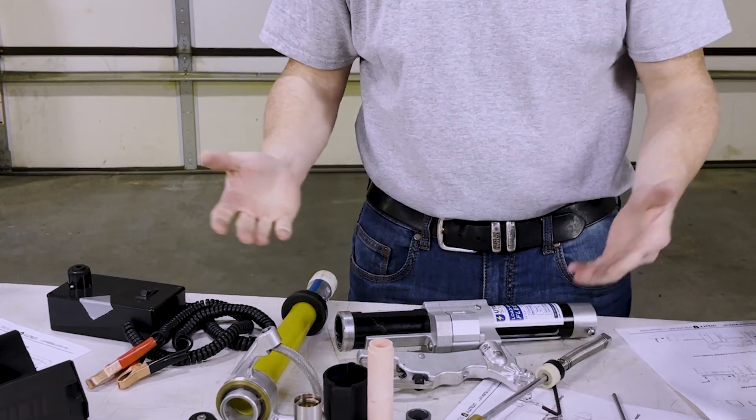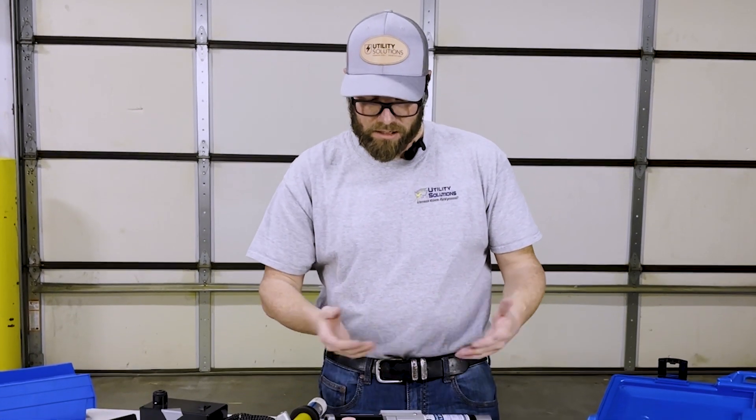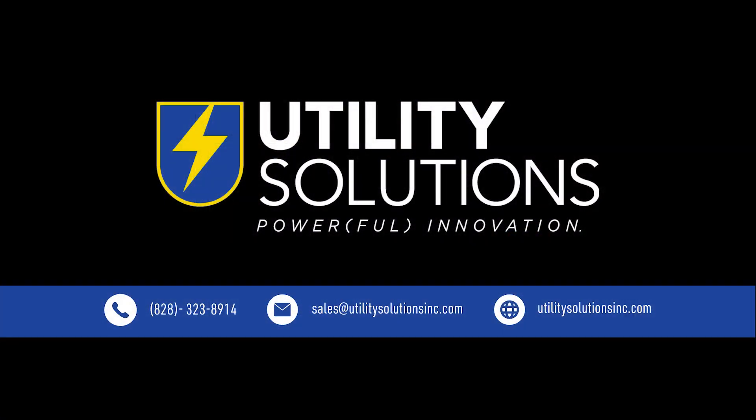In less than three minutes, we've taken the tool apart. Now we can clean, fiberglass, inspect, and put it back together. Go for it!